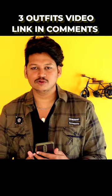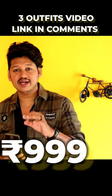This is a Highlander brand. It is 900 rupees. There is a link in the description below.